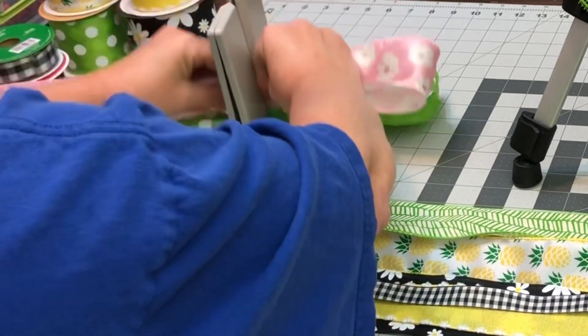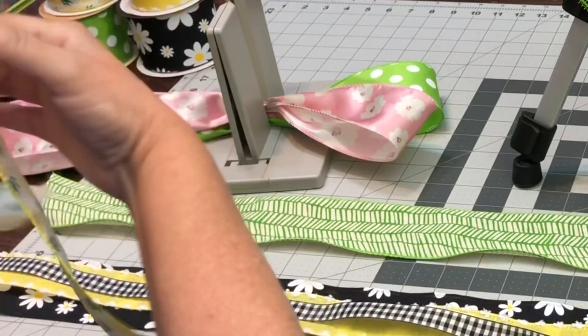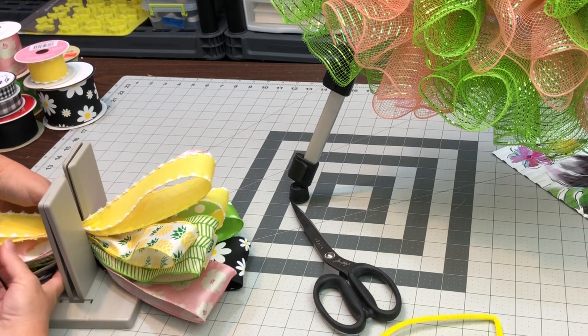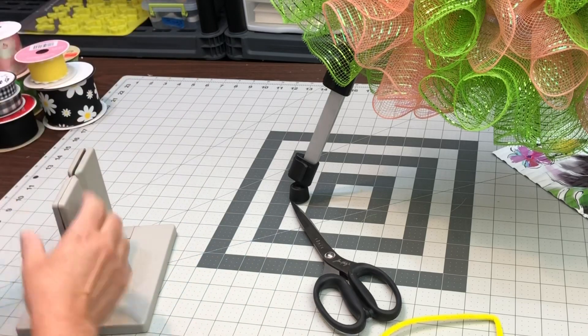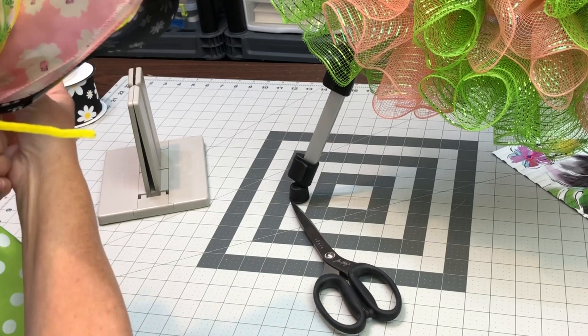This is going to be a different bow than something I've never showed you guys before. I don't do it very often — it's not my favorite, but it did look really good. Anytime you want to use a lot of different ribbons, this is a great method. You just take 36 inches, fold it in half, measure out how big you want your loop, and scrunch it up. I used my Bowdabra there just to hold it as usual.